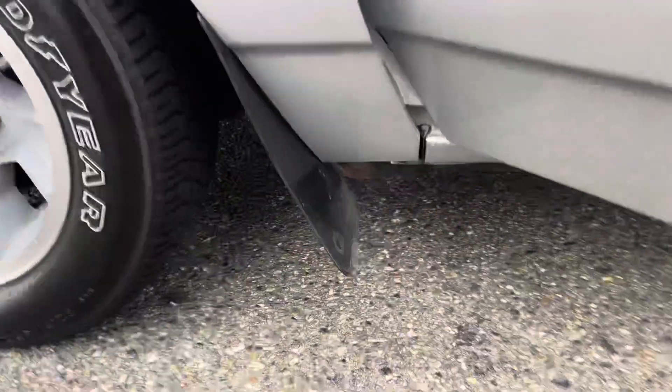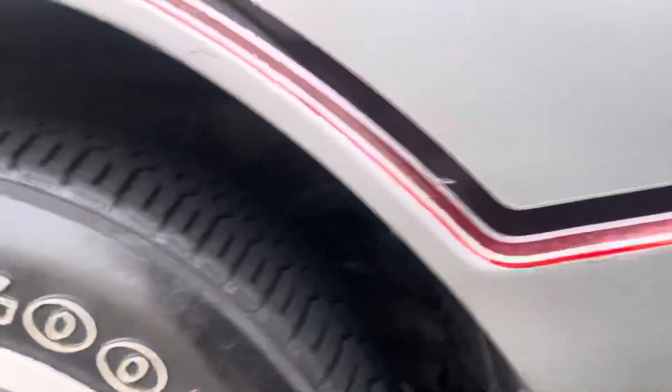Show you underneath the car — no leaking, exhaust ramp perfect, no rust, no rust.